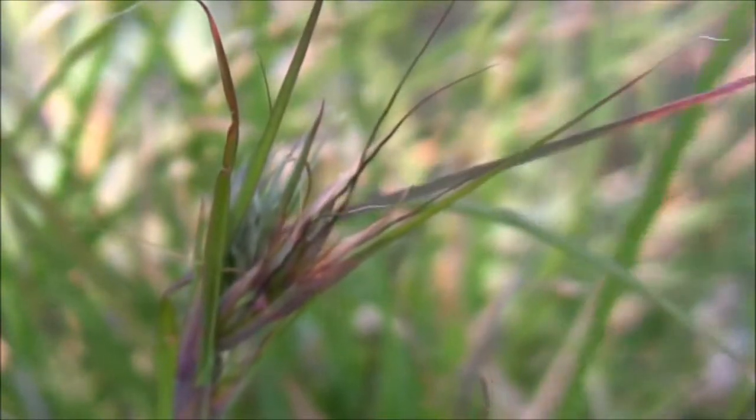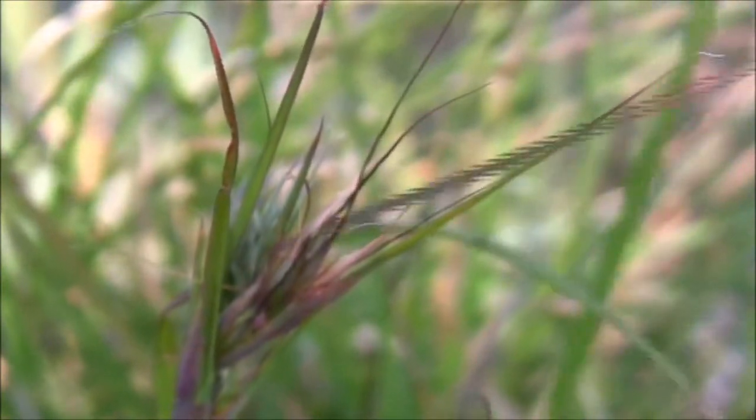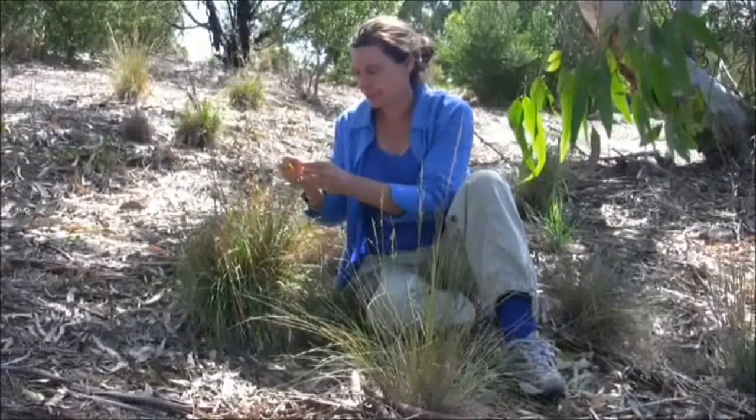As the seed head matures, you can see the dark awn forming. On the end of this awn, the seed is developing. When the seed detaches easily from the plant, the seed is mature.